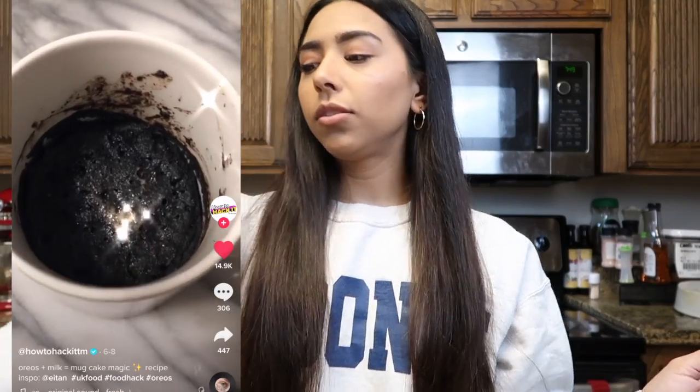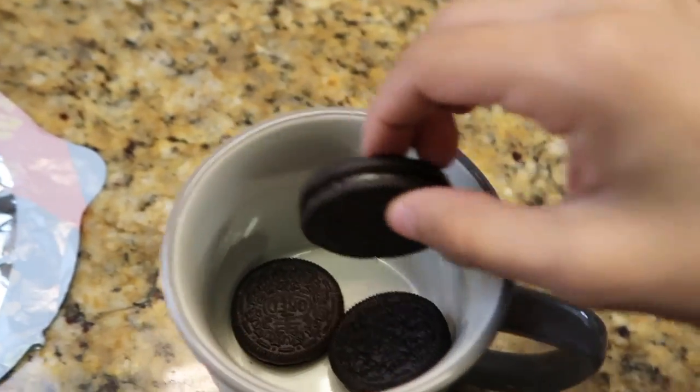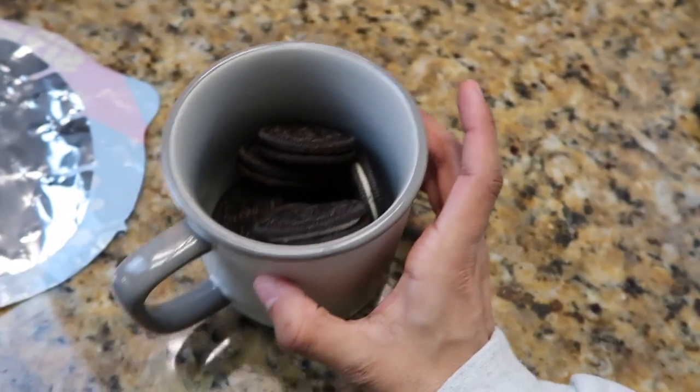The first hack I'm going to try, you guys have probably heard of it already. You're just going to need Oreos, milk, and a mug. I already have a mug here, and I'm going to be putting in some Oreos — I honestly barely have any — and then I'm going to put in some milk.